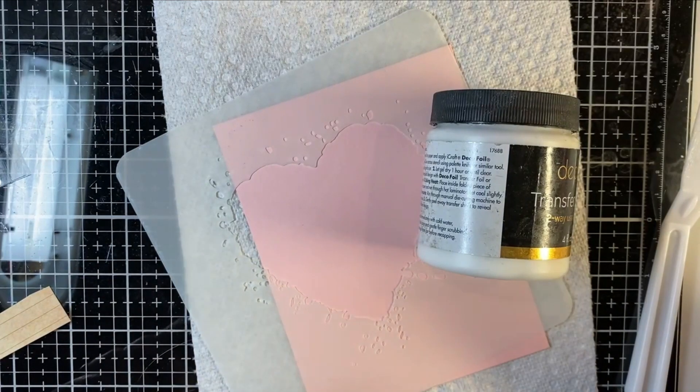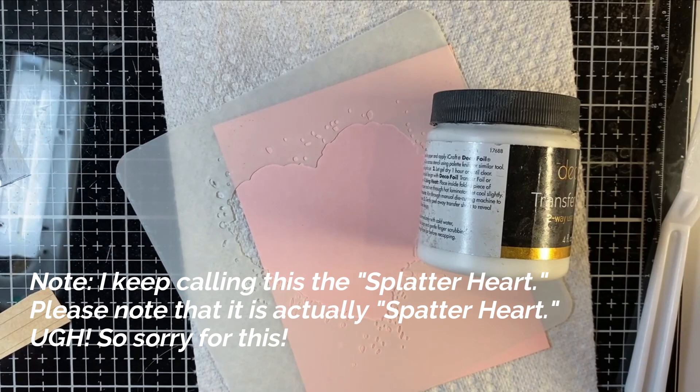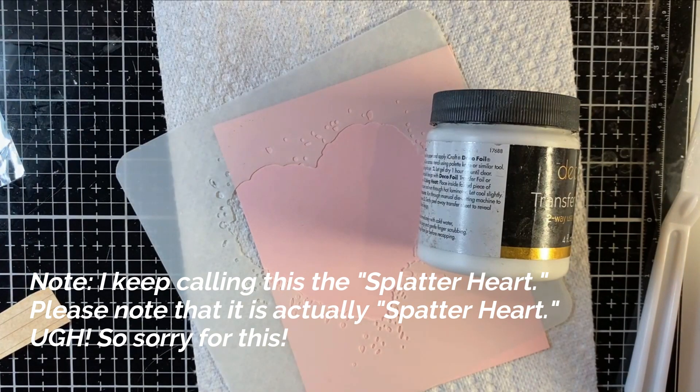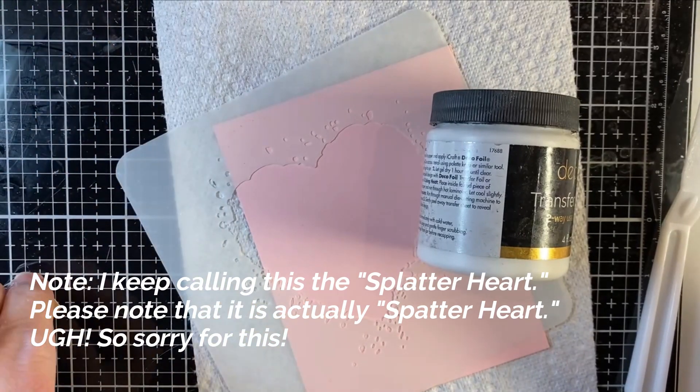Hi everybody, Pat Huntoon here with TechniChunkies, and today I'm going to be making that beautiful foiled heart card that you saw at the beginning of the tutorial, and it's a very simple process. So why don't we begin?